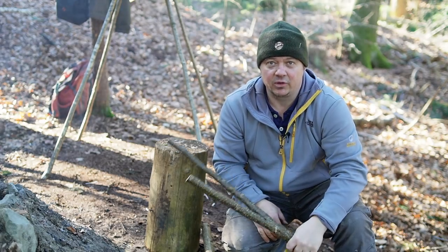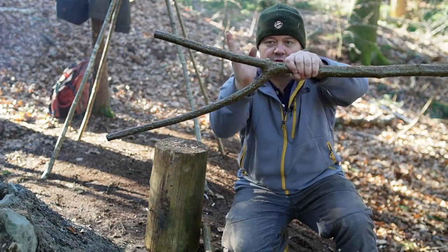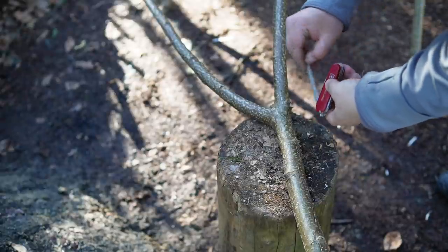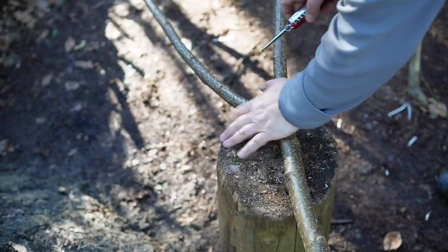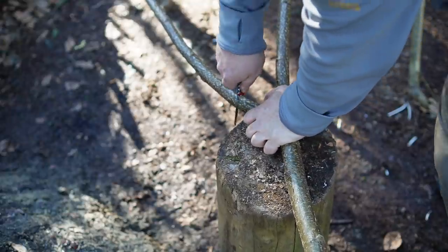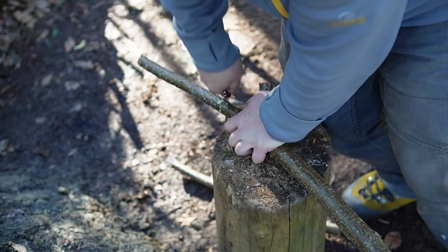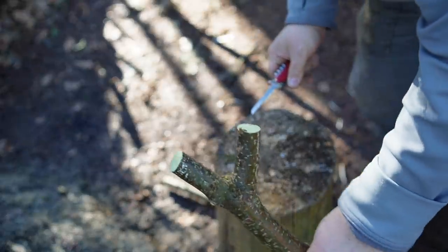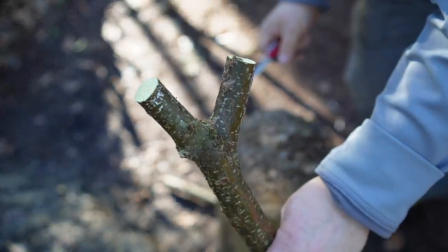The first thing I want to do now is shorten the fork. The next step is hammering the straight pole.